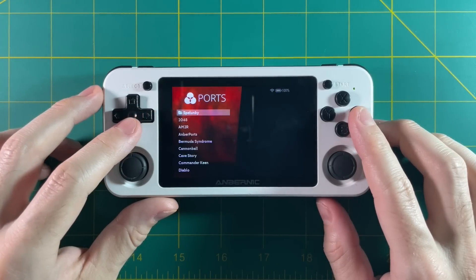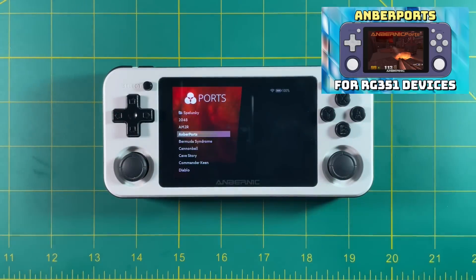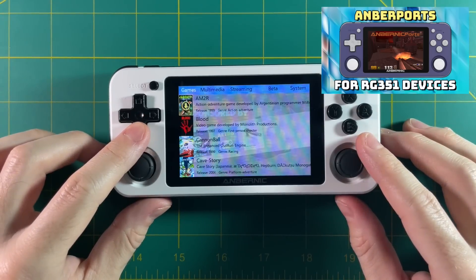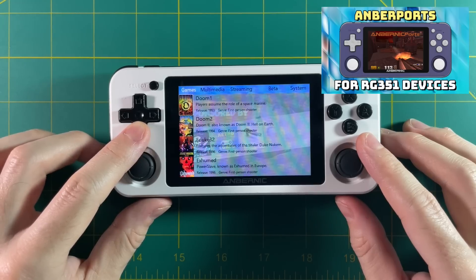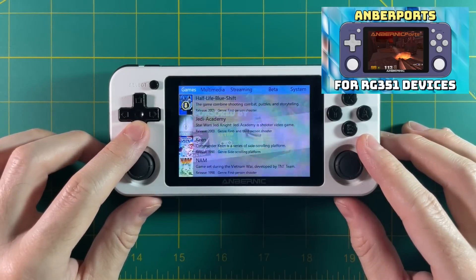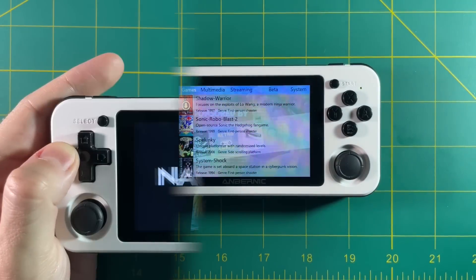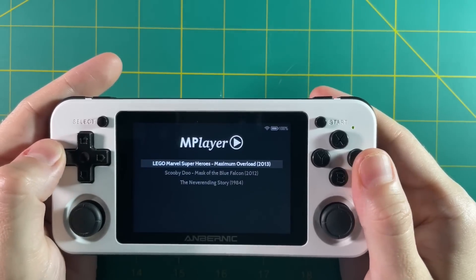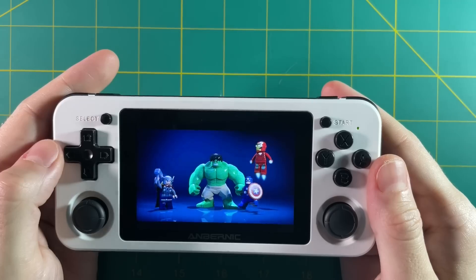AMBER ports now works for 351ELEC. I made an entire guide about this — in that video I talk about how it works for ArcOS, but it now works for 351ELEC as well. Just grab the files, throw them into your ports folder, and go from there. Because AMBER ports is still being actively developed, you may see more and more games available on this service. Also, a neat feature in 351ELEC is the addition of a movie player — if you have any MP4, AVI, or MKV files, you can load them onto your SD card and launch the videos from there.